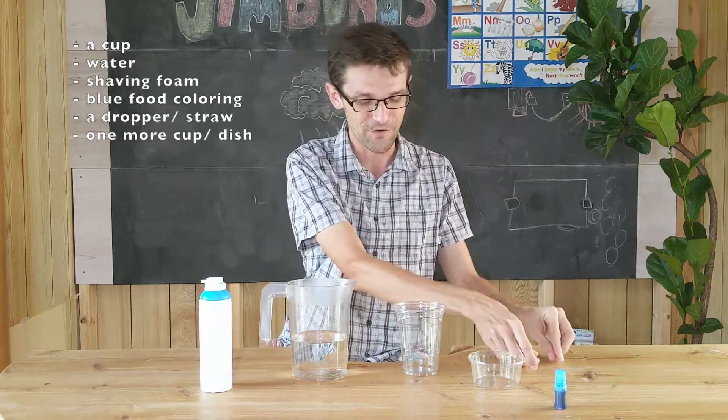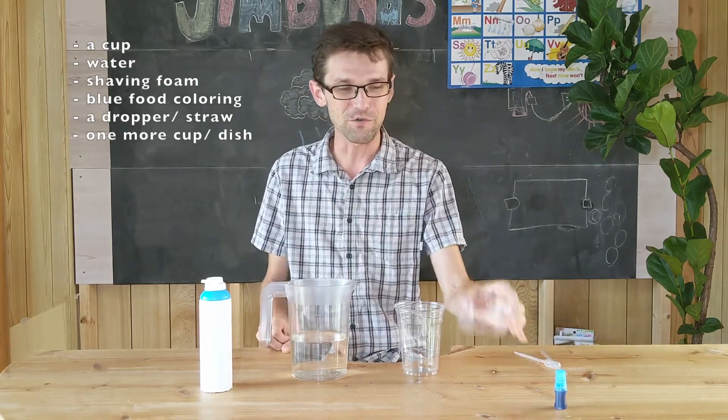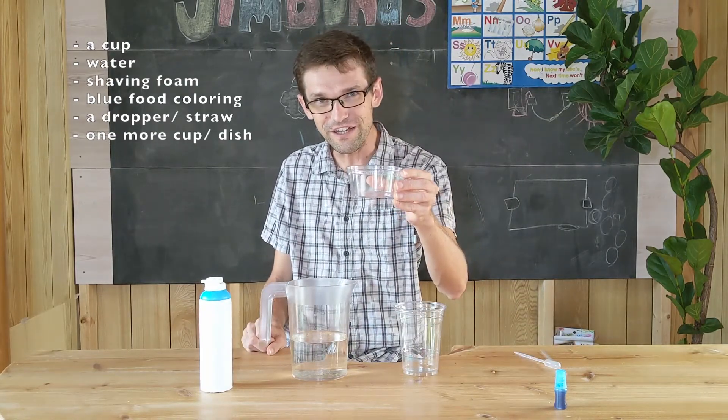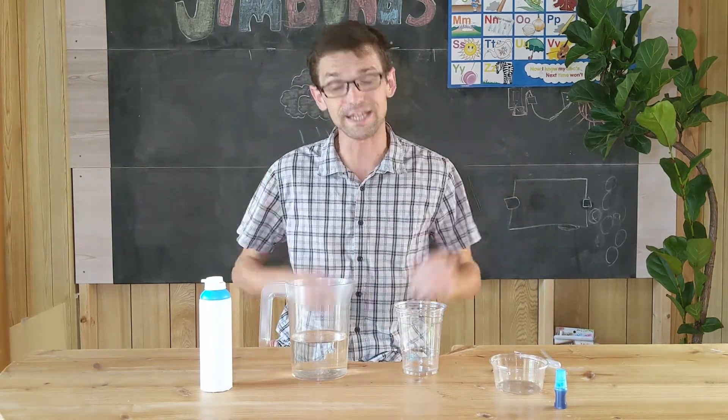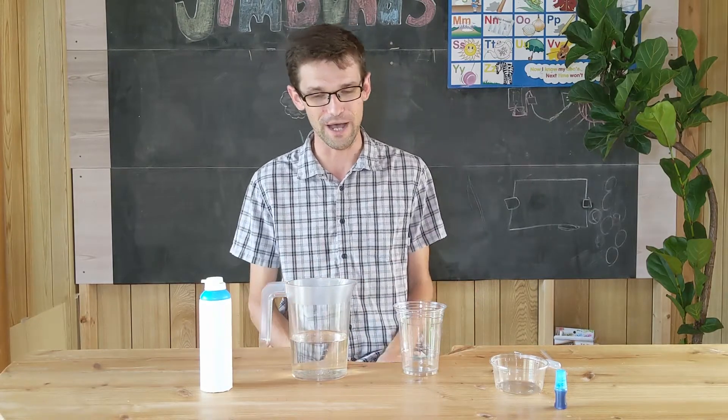I'll show you later. Finally, you want one more little cup. So let's get started and make a rain cloud in our cup.